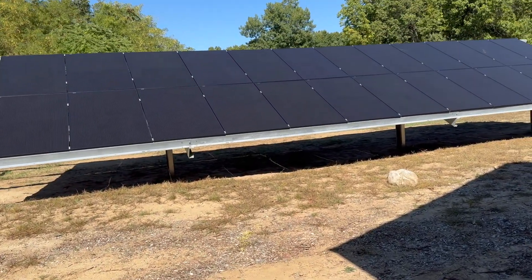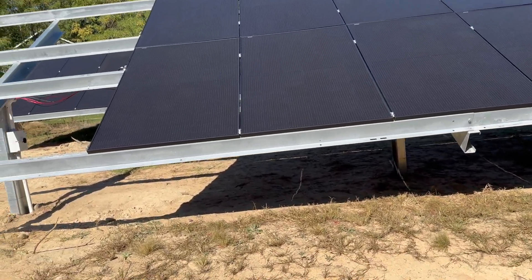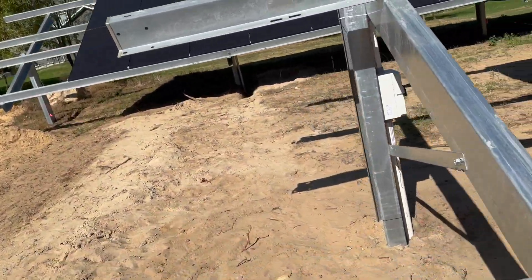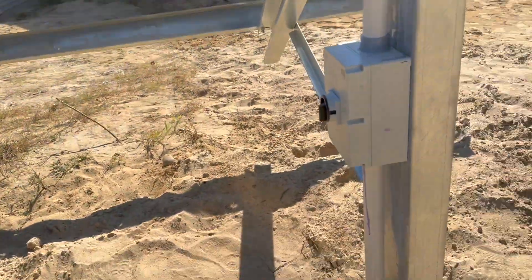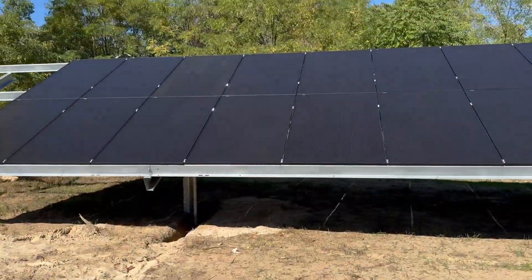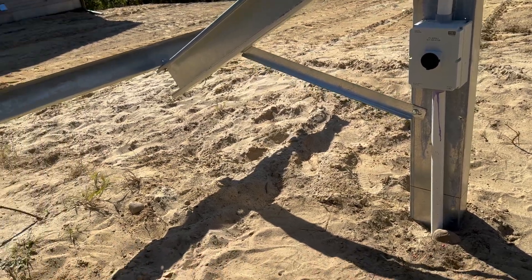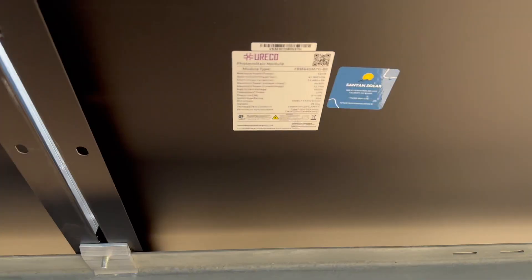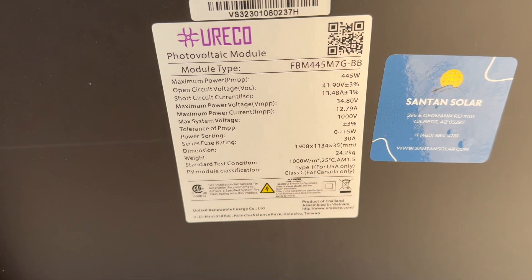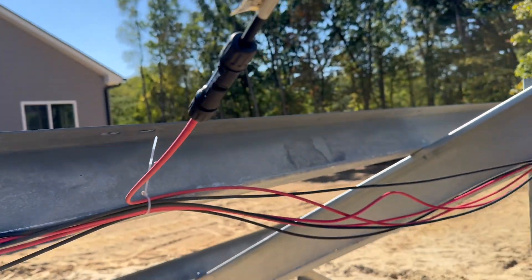The way I've connected these is eight panels in series, three strings on each rack, for a total of six strings. I wanted to do six-panel strings, but six panels in series wasn't quite enough voltage for the inverter — it would turn on and turn off repeatedly. So I went with eight panels in series instead.